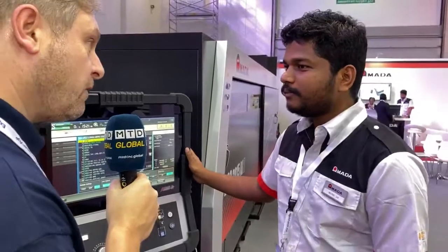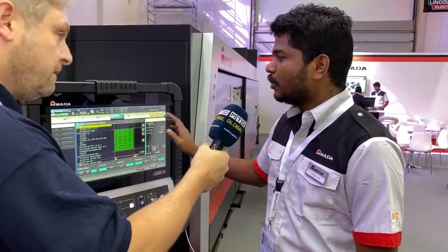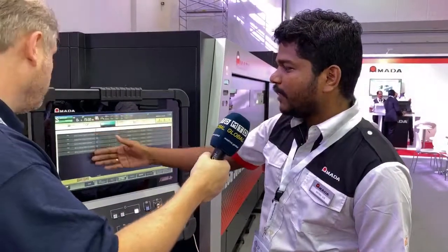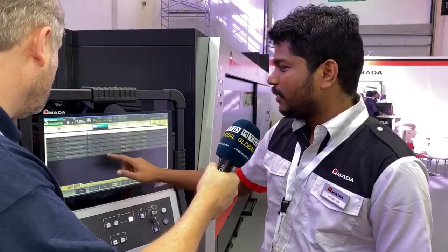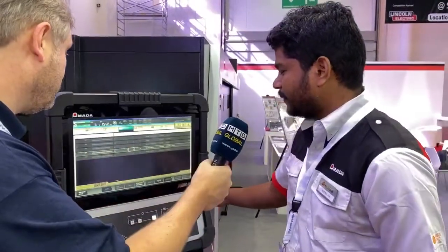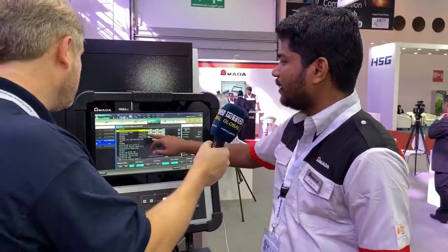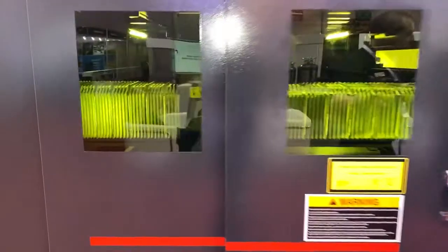Can you get this cutting at the moment? Yes, we can. You can make a scheduling of programs — I have built five programs here. I'm going to show you mild steel 1mm now. Even when you start, you can see the simulation on the screen itself. Notice how exceptionally fast that is.